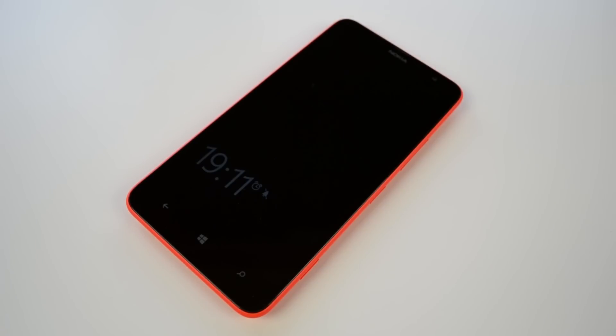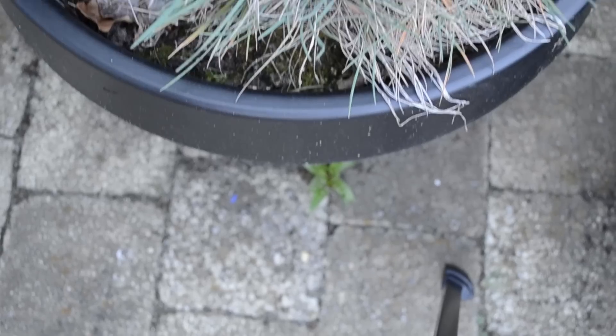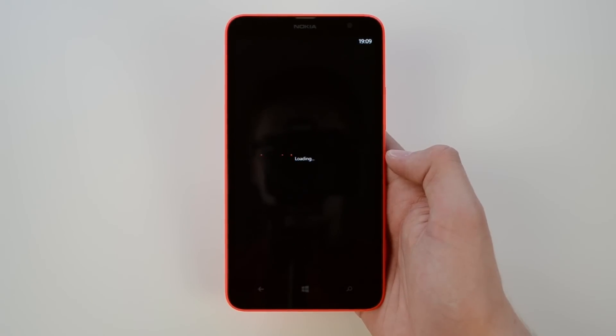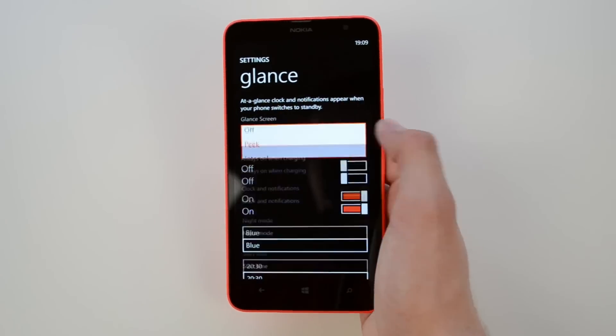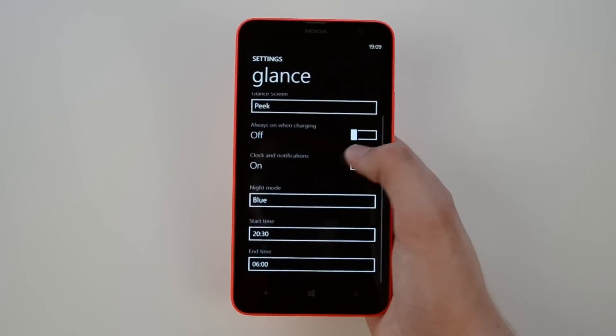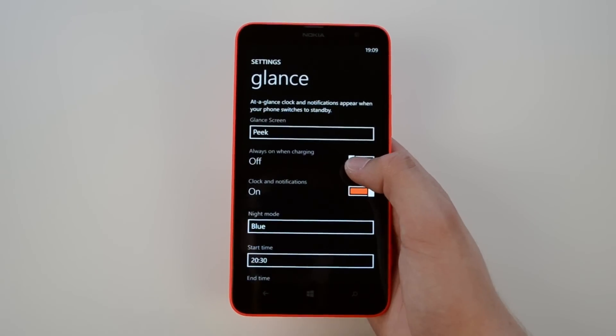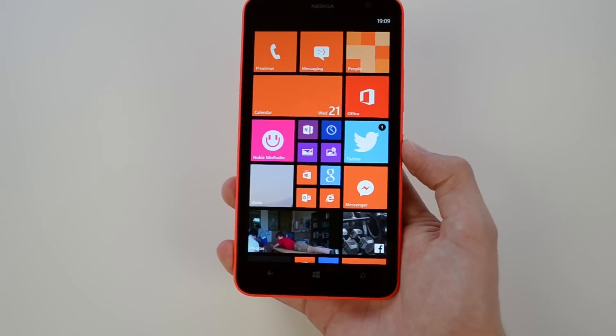The next feature is called Glance, and it's a very cool and useful feature. When you take your phone out of your pocket, you get a notification view showing the time, any set alarms, and notifications — mail, text messages, or missed calls — without a very detailed view. In settings you can choose to enable it while charging, set different colors for night mode, and choose whether it activates when you take it out of your pocket or when the ambient light sensor detects a change.